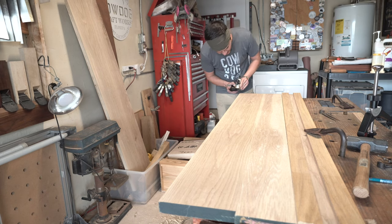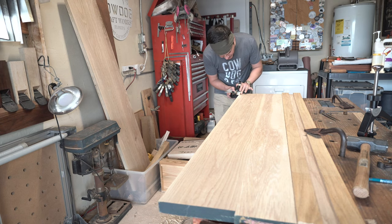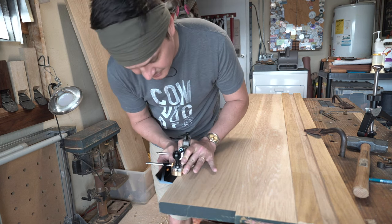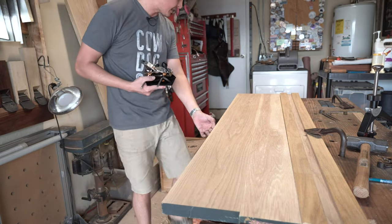In classic Cowdog fashion, I misread my measurements. For some reason I thought the depth was six millimeters; in fact it was 11 millimeters. Not to worry — just bump the fence out a little bit and we'll take it down to that surface.